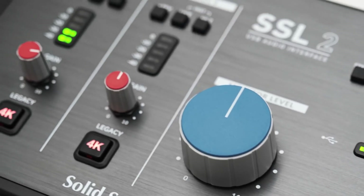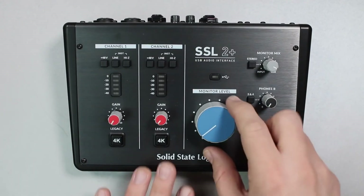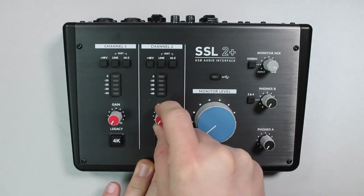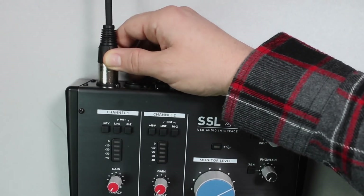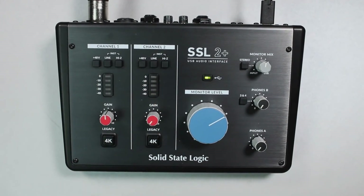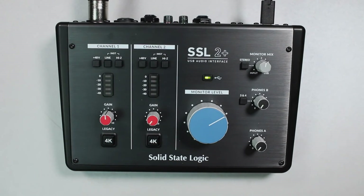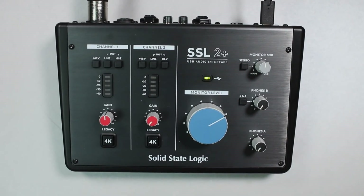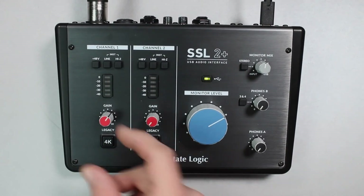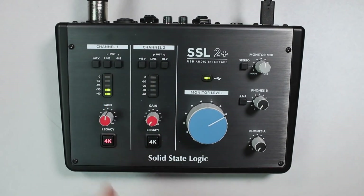Solid State Logic — SSL — is a British manufacturer of high-end mixing consoles and hardware, founded by Colin Sanders in 1969 and based in Begbroke, Oxfordshire. Initially, the company was involved in the transistorized control of church organs, hence the name Solid State Logic. At the end of the 1970s, the triumph of the large mixing consoles began with the 4000 series, followed by the 6000 and 9000 series, still in use in countless recording studios around the world. In 2005, Peter Gabriel and David Engelke became majority owners, and the company was sold to Audiotronics Group in 2017. The SSL 2+ weighs about 800 grams, is quite compact, and is powered via USB, making it very well suited as a mobile interface for use on a laptop with a DAW.